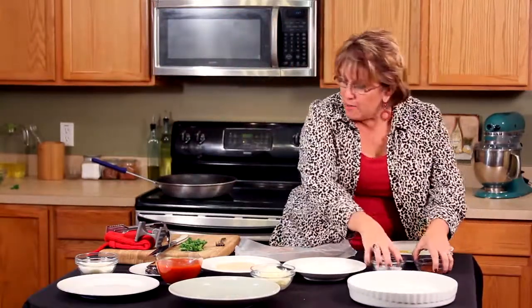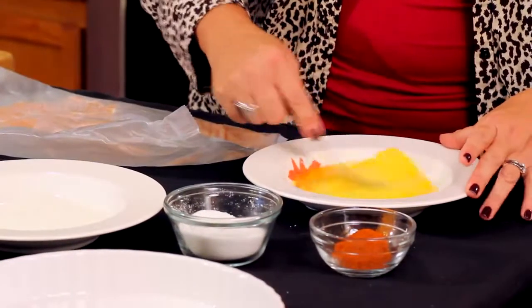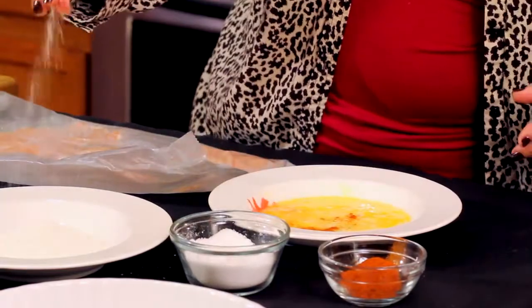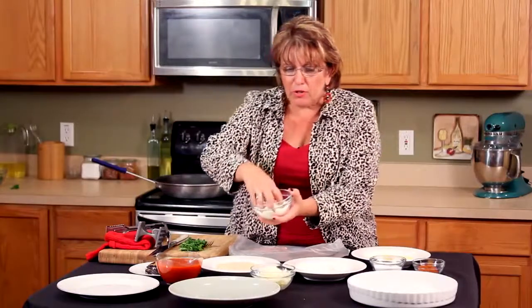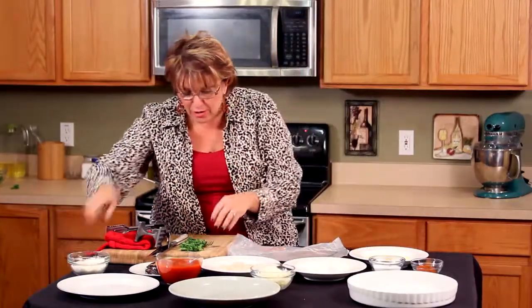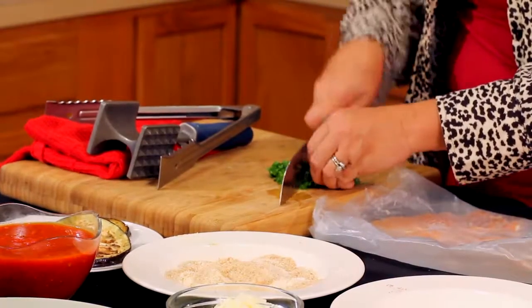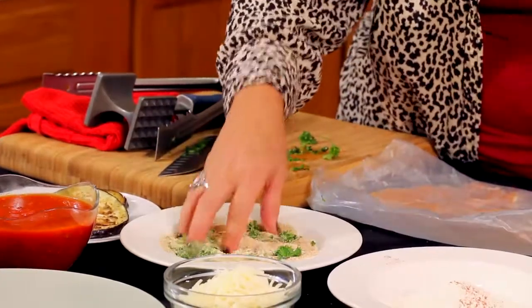We're going to use three different bowls. Let me beat up these two eggs a little and season them. Now remember, everything you use needs to be seasoned. I've got a little bit of Romano cheese that I'm going to put in the breadcrumb mixture, along with some fresh herbs — I'll chop them up and add them to the breadcrumbs. I like that beautiful green chunks of herbs in there.